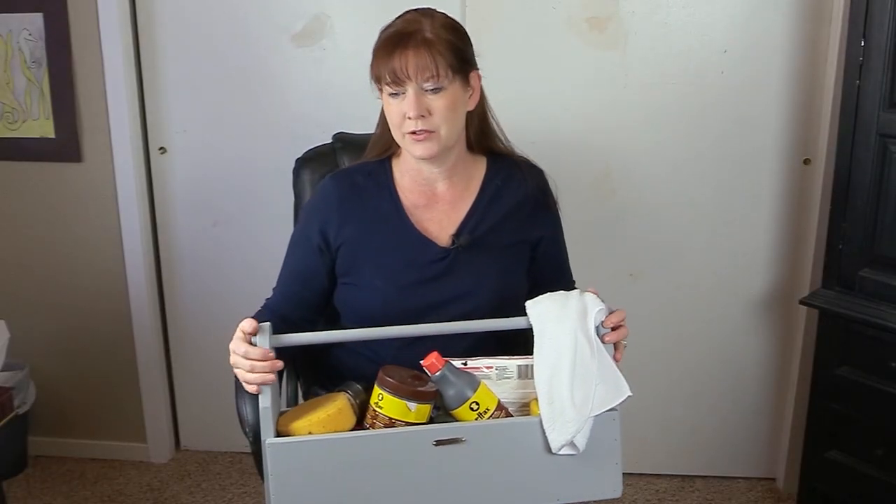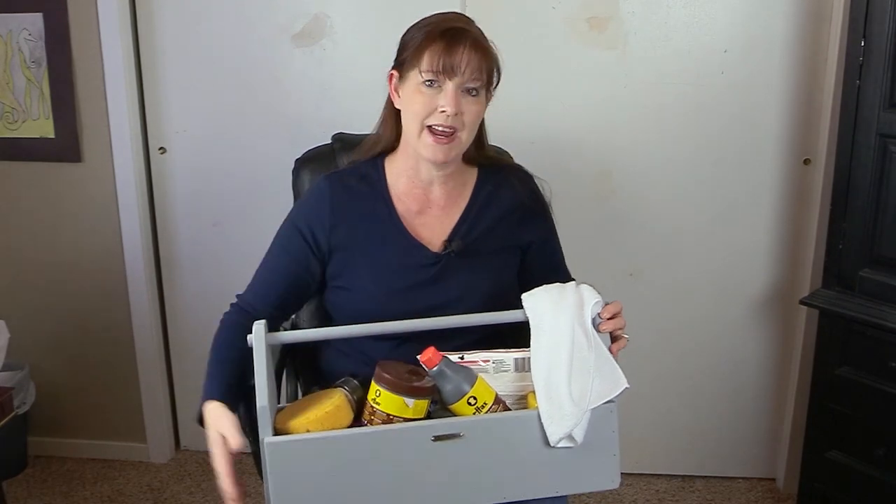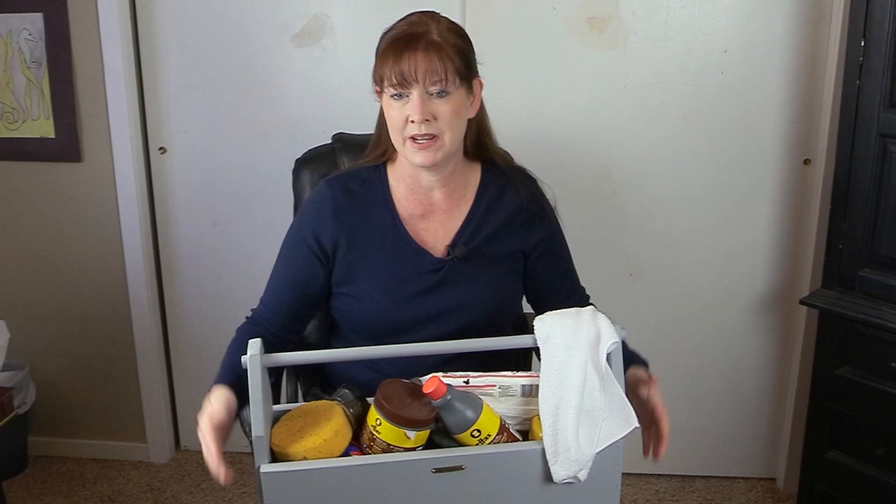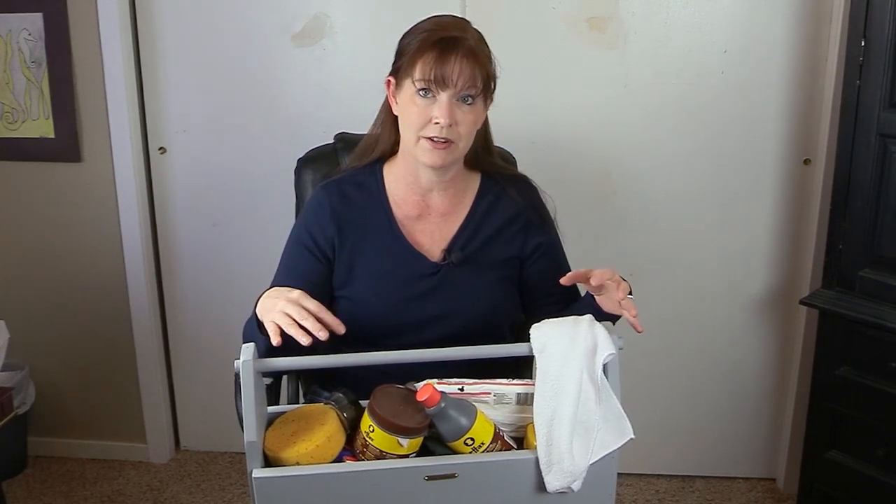Hello my equestrian friends, it's me Lisa the Budget Equestrian. Welcome back to today's video. Like I said in my intro, today I'm going to go over what I have in my leather care kit and basically just tell you my thoughts on some different leather care items. Most of these I love, which is why they're in my leather care kit.